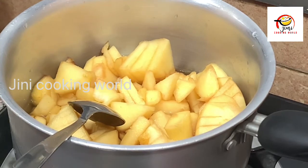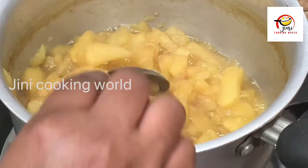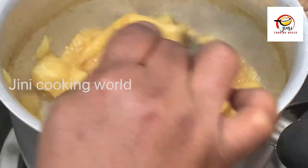We have to cook it. The apple has come here. We have to cook it for 20 minutes.